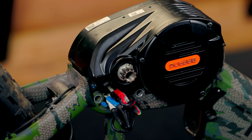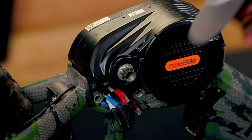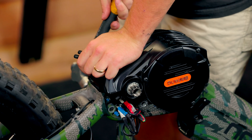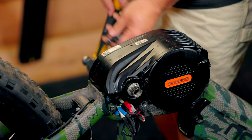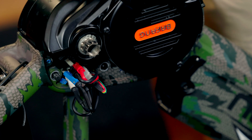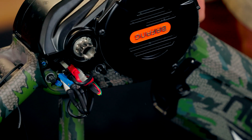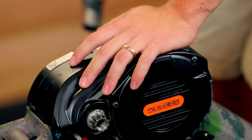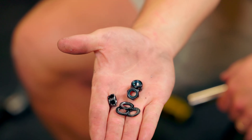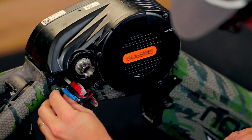They go in from the backside, and sometimes you'll need to use a hammer — like this one we're going to need to — to drive them in. Now just take your three washers and three 13 millimeter nuts and install those on the thread using a 13 millimeter socket.